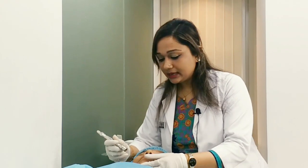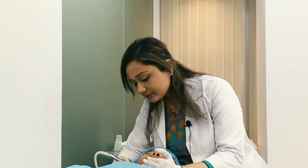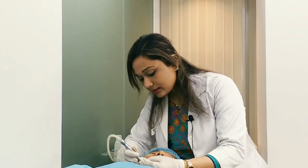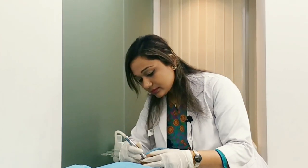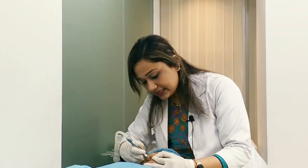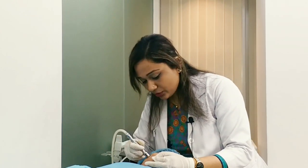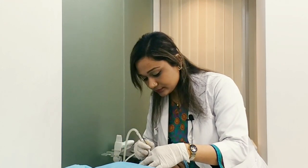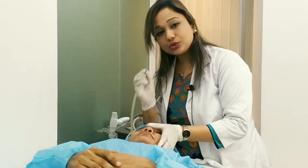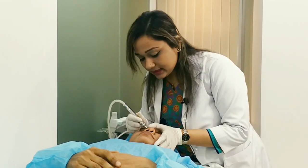We will clean the skin starting from below and draw the skin from above. This removes dead cells. We clean the face and the nose, removing whiteheads, blackheads, and dead skin cells.